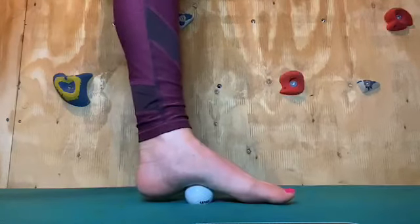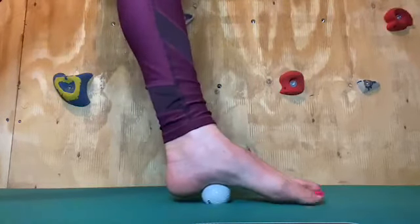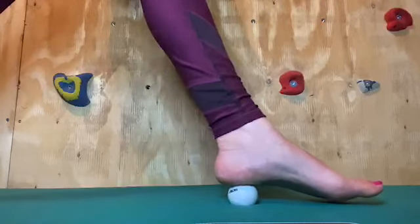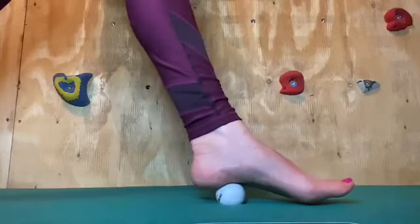Make sure you roll the whole of the foot — not just the arch, you want to come into the heel as well, and work in both directions.